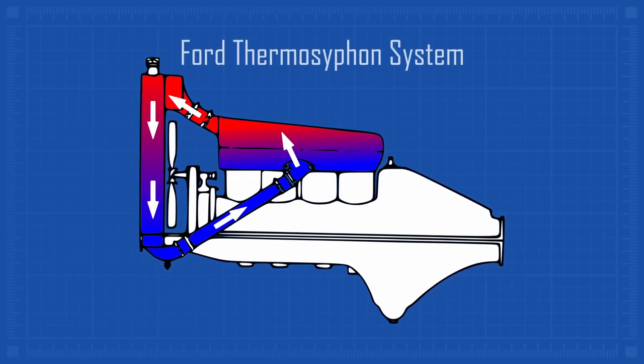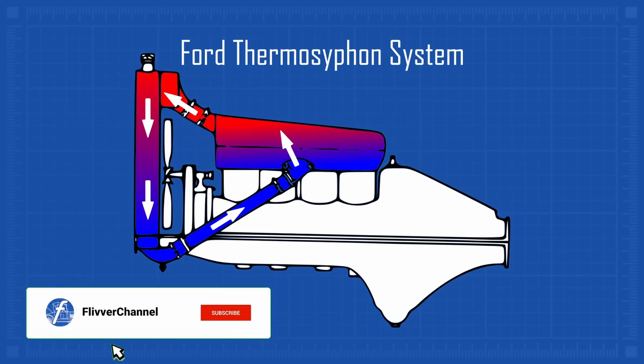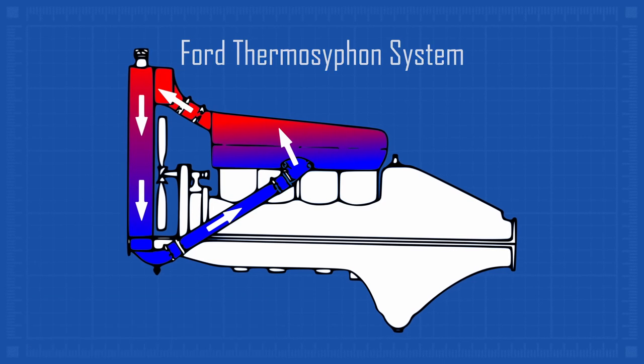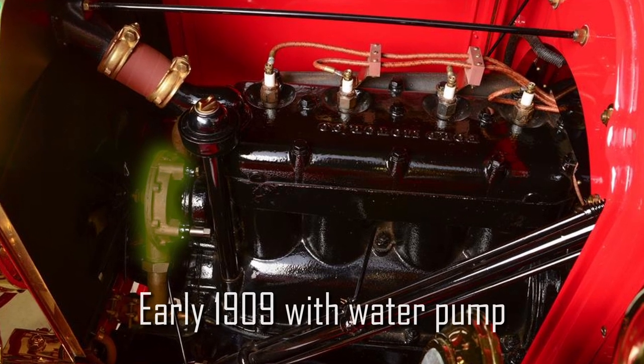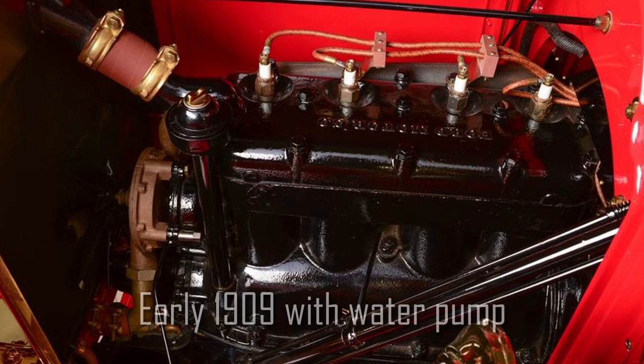It cools and falls down the radiator and into the engine, where it warms and rises to complete the circuit. Provided the engine doesn't produce so much heat that the thermosiphon system can't keep up, it's a wonderfully simple solution. By deleting the water pump, Henry improved the performance of the Model T by eliminating the parasitic energy normally consumed by the water pump.